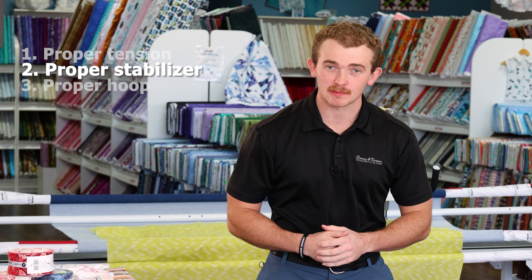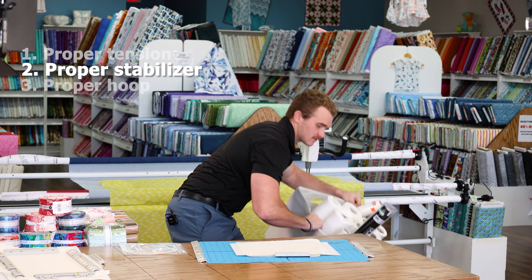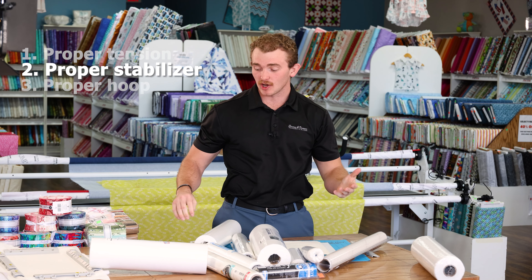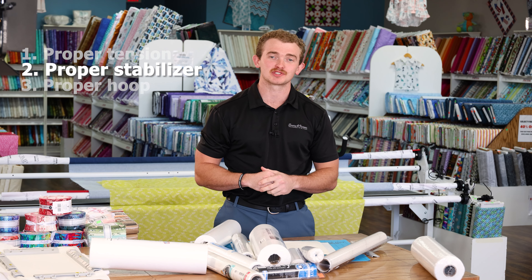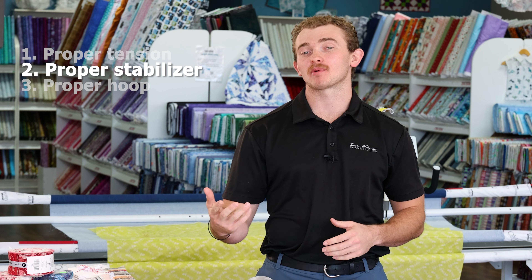That leads us on to using the proper stabilizer. So to help you pick the proper stabilizer you can get something like this, which we will go over in one of those other videos we shoot later on. We know that we're looking for the proper tension and we're looking for the proper stabilizer.